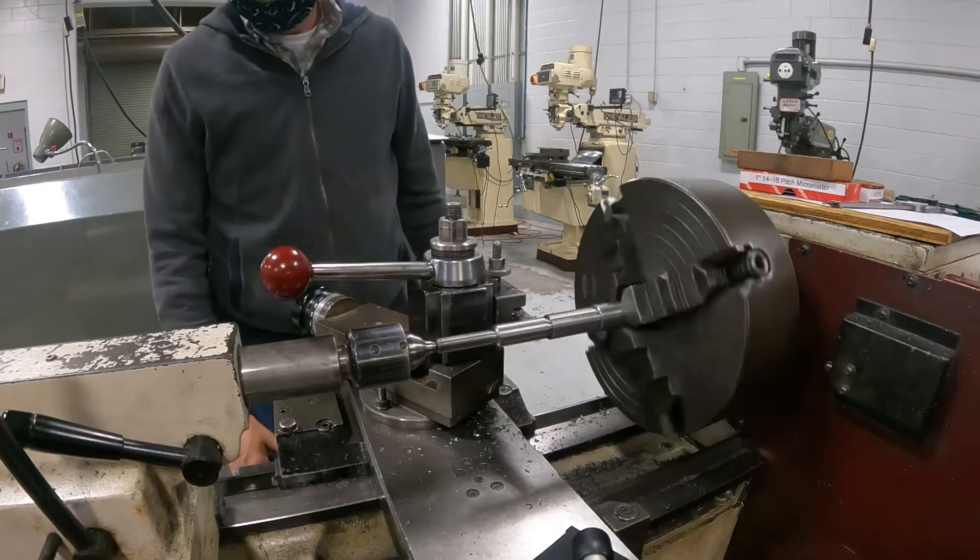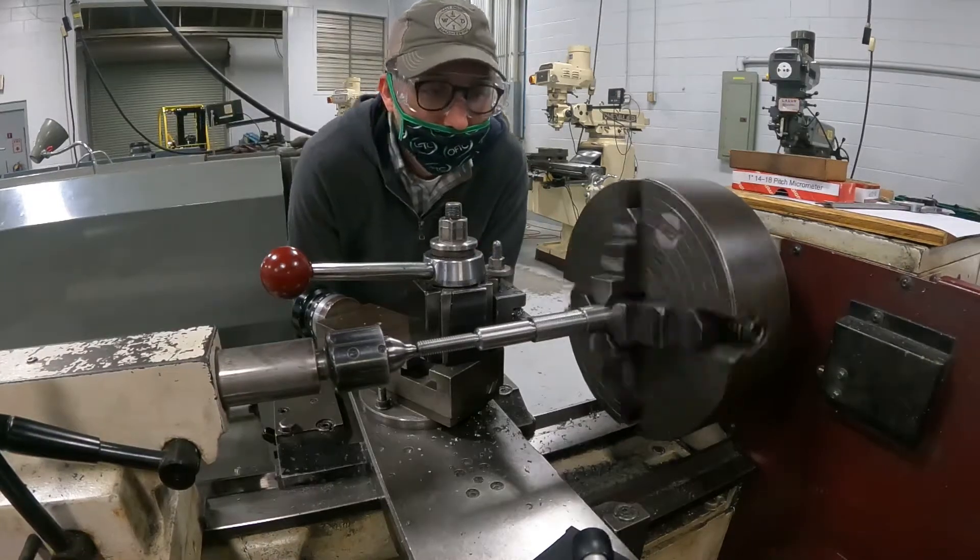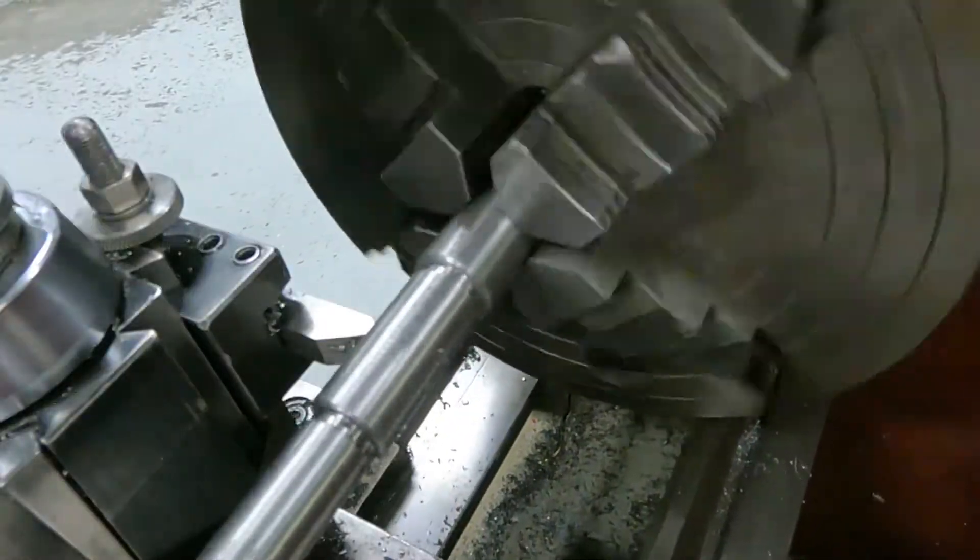So today in school, I officially learned how to cut threads on a lathe. I had attempted it, and successfully attempted it, on my home lathe, but it was just by a miracle.